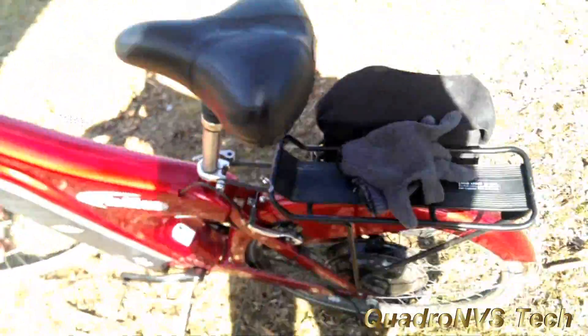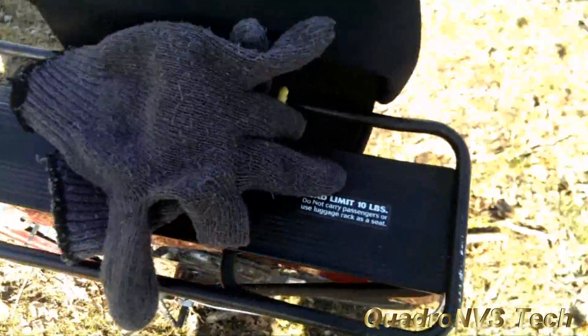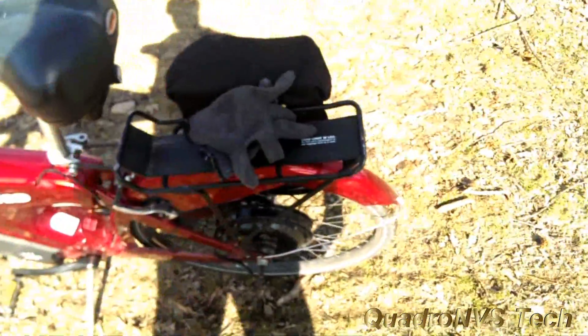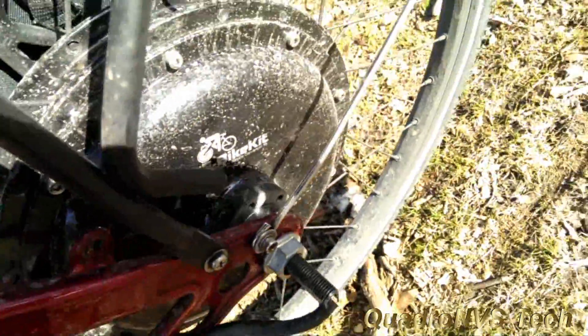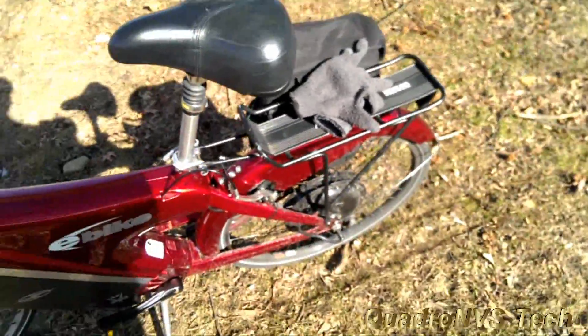The bike does come with a rear rack and you can install one because it's got the main mounting points. This isn't heavy gauge steel, just your standard gauge, so it doesn't support that much weight. The motor — this is a 500 watt motor. This is an e-bike kit and you can go to their website to get that kit put on your bike.